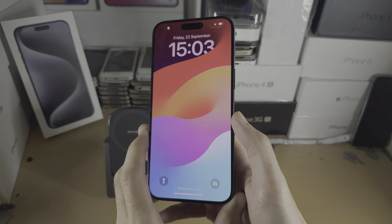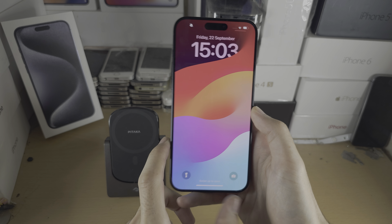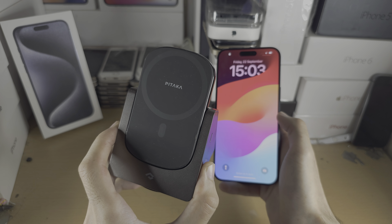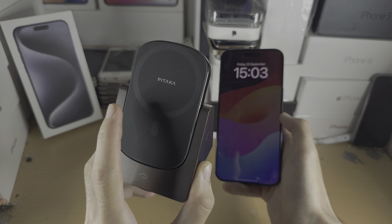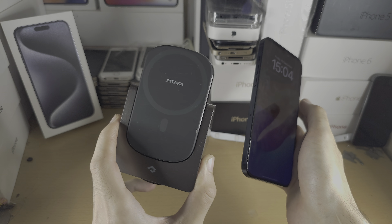Welcome everyone. The iPhone 15 Pro Max has wireless charging. To use this you need either a Qi wireless charger or a MagSafe wireless charger. With MagSafe you can hold your iPhone in the air while it's charging.